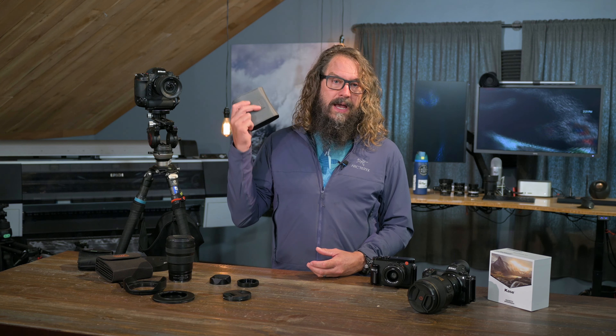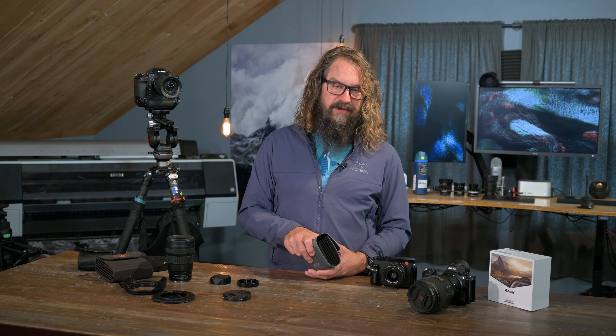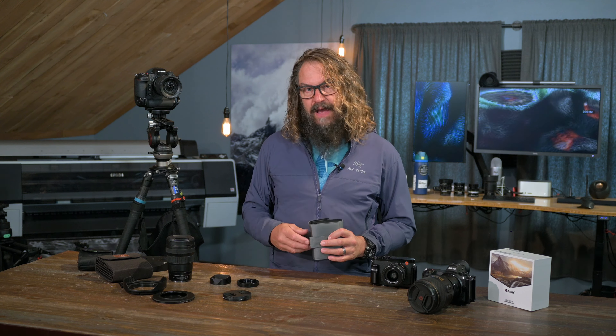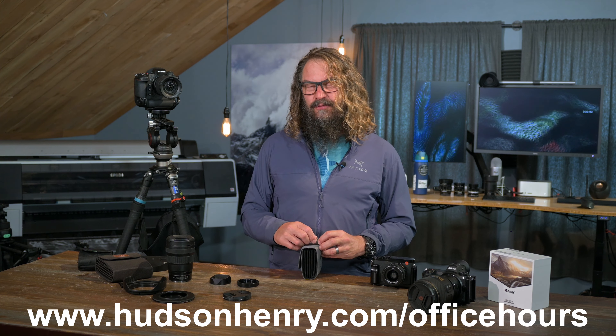I'm gearing up to go to Glacier National Park with an amazing workshop crew — one of my favorite places on the planet. Rick and I are so excited, we're taking off next week. Then I've got a cousin's wedding, so I'll be gone for a little while. We'll be having another big free photography meetup on Zoom and YouTube Live, our office hours session, coming up in the beginning of August.